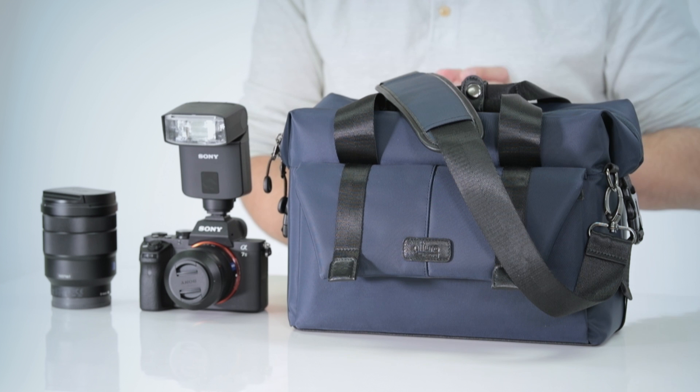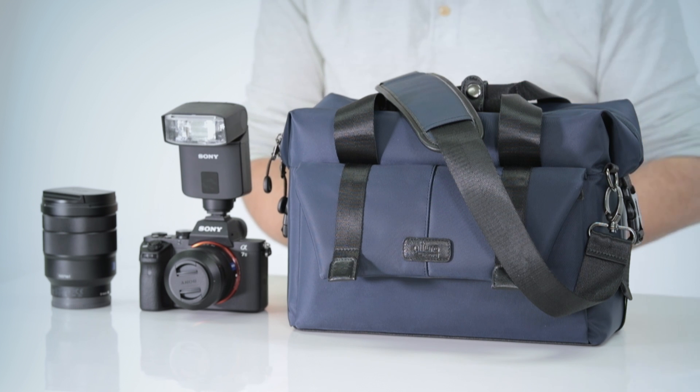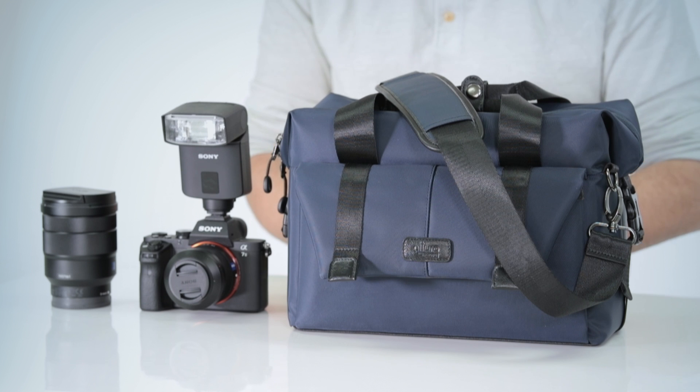Hey everyone, Adam here. Altura Photo has just released a premium camera bag. This is the Venture shoulder bag. It has a modern design, and it's made from weather resistant materials that will protect your gear from the elements. It's so lightweight and stylish that you're going to want to take it with you wherever you go.